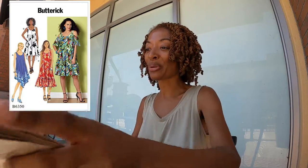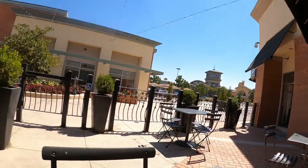I threw on a sewing make — this is a dress that I made years ago — and I decided to come grab myself some lunch. I am at Chipotle and I love hot and spicy stuff.